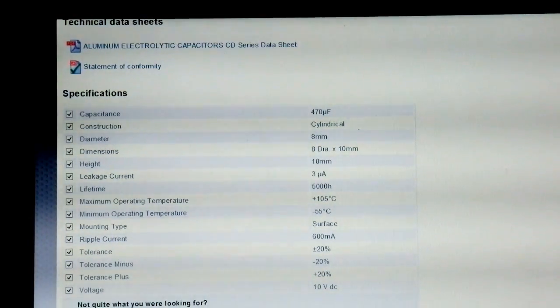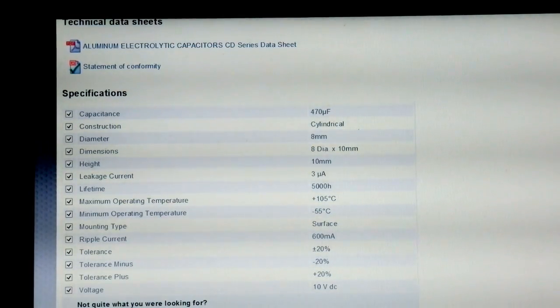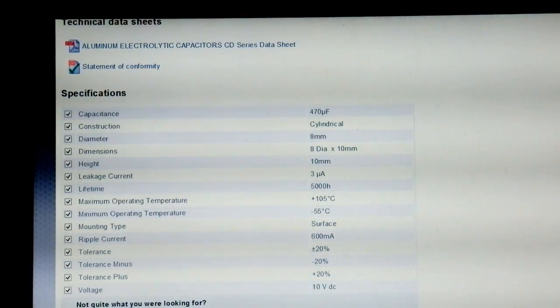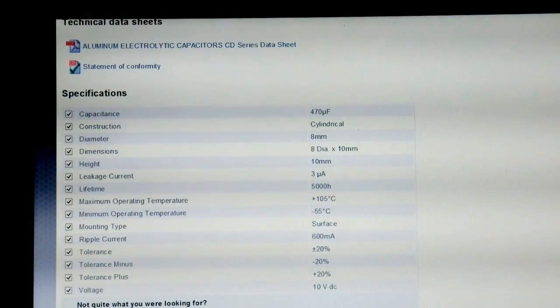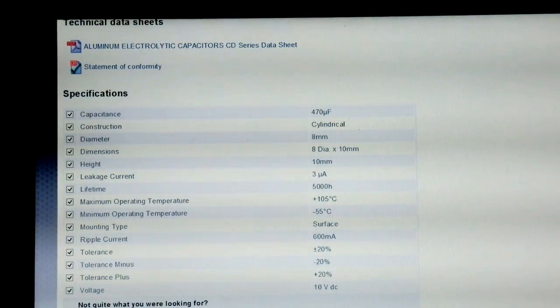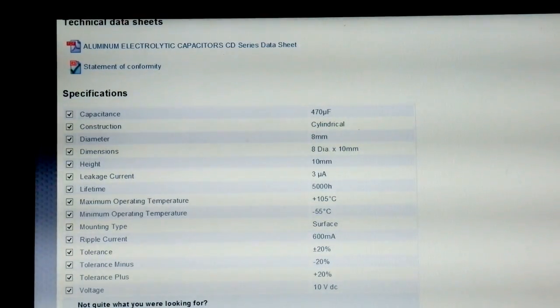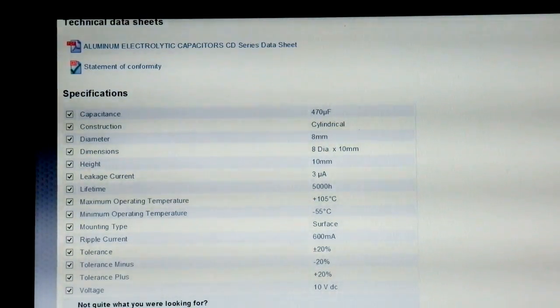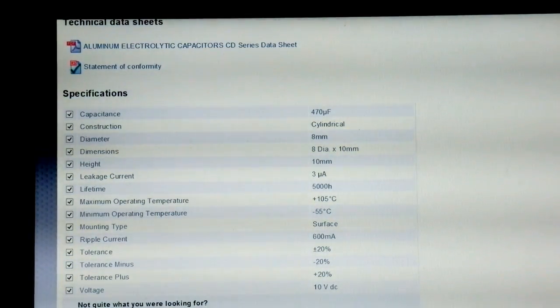I ended up ordering this one. Here are the reasons why: it's got a projected lifetime of 5000 hours, it has a temperature tolerance up to 105 degrees centigrade, and it allows for a ripple current of 600 milliamps — that's possibly better than the capacitors that were in the radio in the first place. Anyway, I put in the order. It's promised within five days, so I won't open the radio until I've got them. The other thing is it's the smallest physical capacitor in the range — 8 millimeters — so the chances are it will actually fit where the old ones come out.